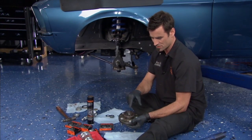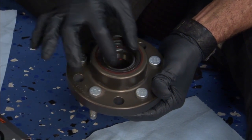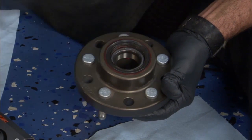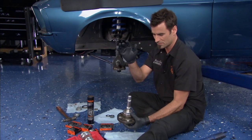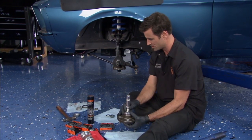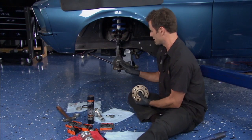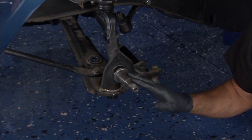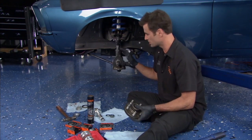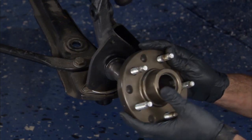First thing we did was pack our rear bearing. These are tapered bearings with a tapered seat inside, and then there's a seal. Take a little seal installation tool, give it a pop with a hammer, get it seated nice — really simple. Flip it over. The spindle — went ahead and cleaned it really good with Emory cloth or Scotch-Brite and some solvent. Then put a small layer of grease on there and you're ready to go.